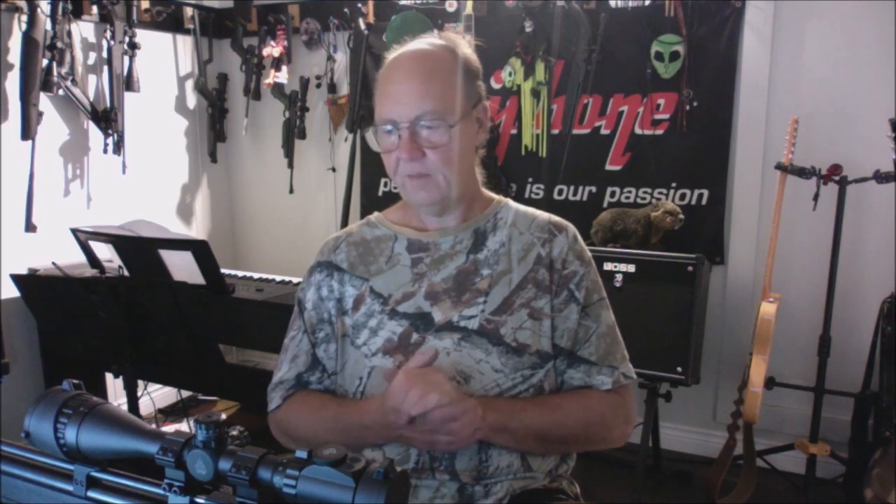Thanks for watching — I know it's a long video but I like to be thorough. To recap: great light trigger, lots of metal construction, minimal plastic, a barrel band that's in the wrong spot but not a deal breaker once you tighten the screws, and a minor o-ring issue in the piercing cap. Everything else is positive and it has plenty of power.